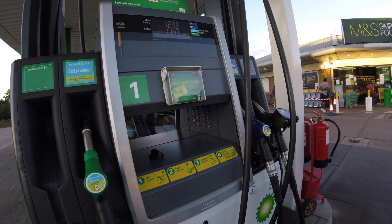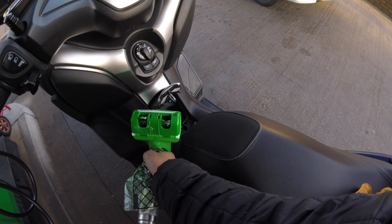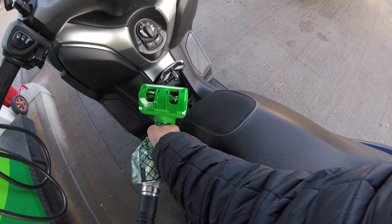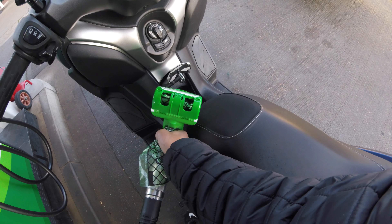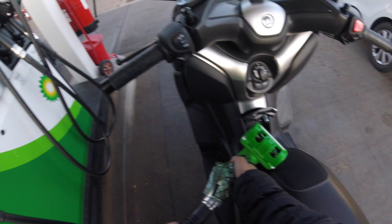Right, so that's the first click — it's telling me 11.43 liters are in. I'm just going to lift this up a bit. Okay, I think that's just about enough. I can literally see it up there so I might have slightly overfilled it, but anyway.